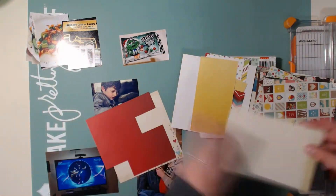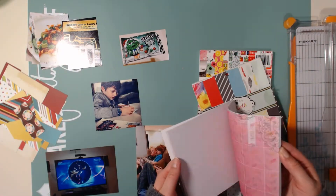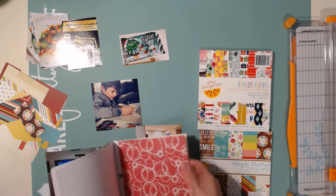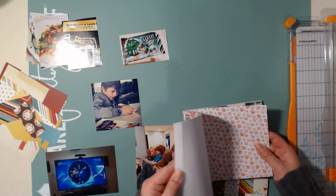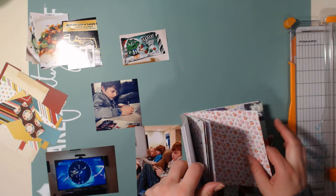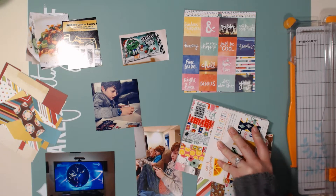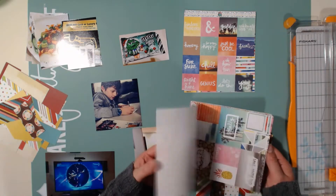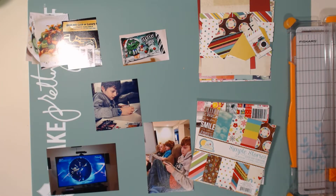Here you can see I was going through some of my six by six paper pads. I don't actually have a lot of purple in my stash, so I decided to be inspired by bright colors - just pretty and fun. I pulled out two collections: Finders Keepers from Amy Tangerine, and Simple Stories - I think it was called Good Day Sunshine, which probably came out in 2015.